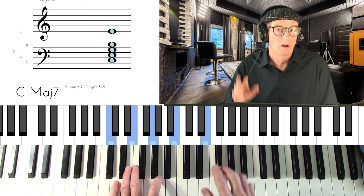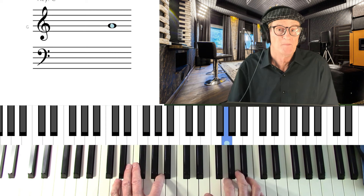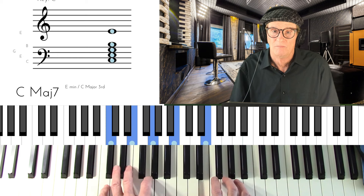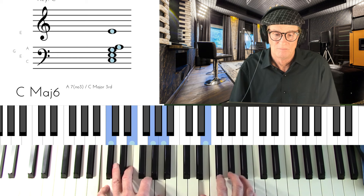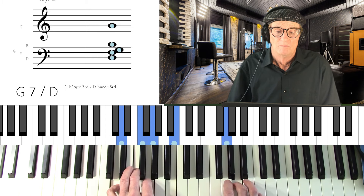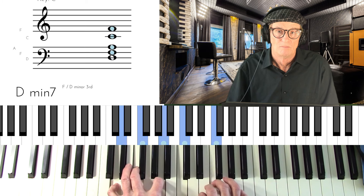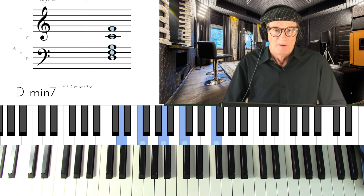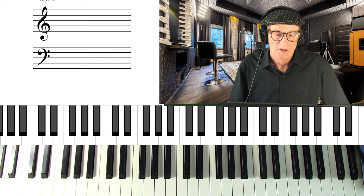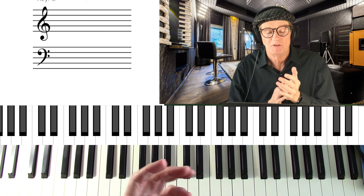I can put a well-known melody to that — 'I've Got You Under My Skin.' That particular song has a 2-5-1 in its melody right at the start. So there's a practical application of the 2-5-1.